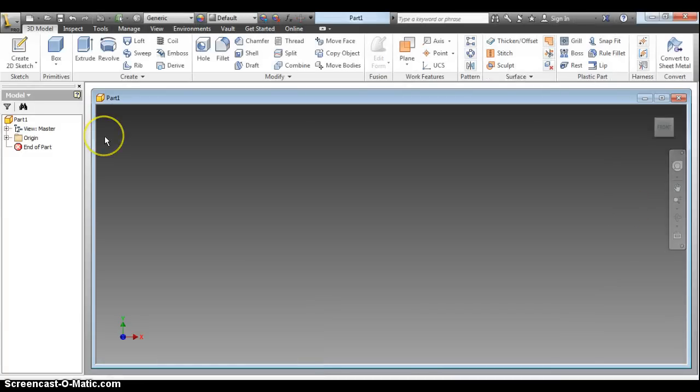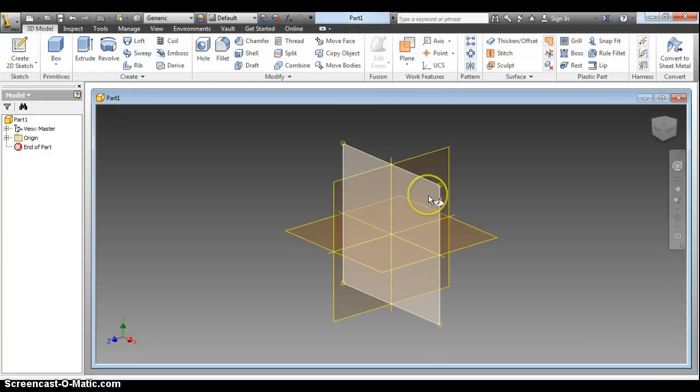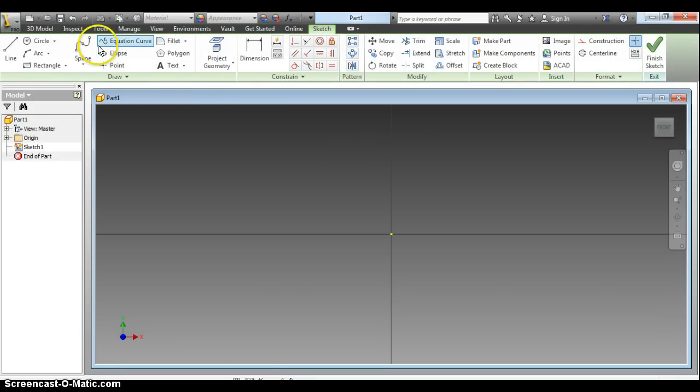Okay. So you want a 2D sketch, XY plane — all like usual. Here I am, and so it was 2 inches.